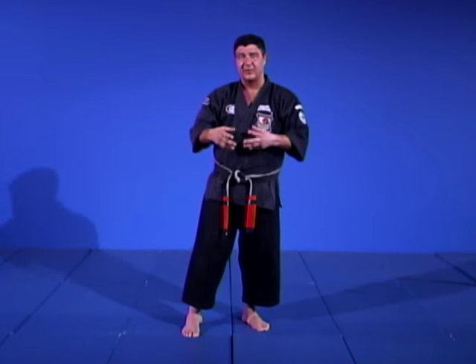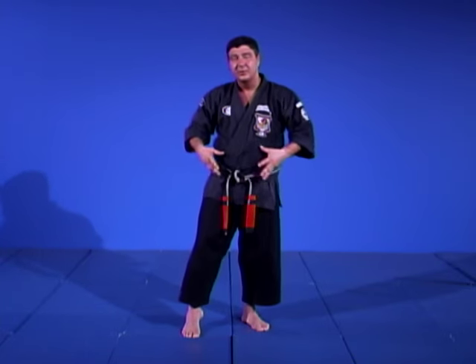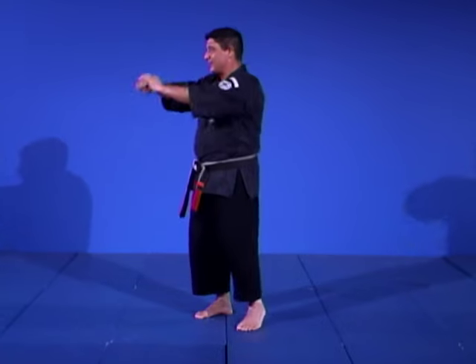Remember, Kenpo is an art that is tailored to fit the individual. You do not have to fit the art — the art fits you. Therefore, I prefer a leg check when I do the move, and I'll show you both ways with the help of Mr. Martin over here.